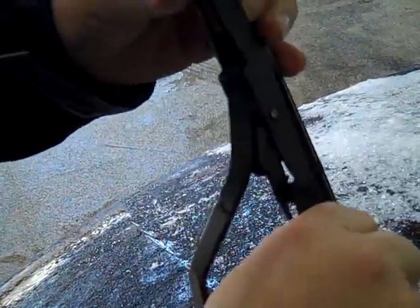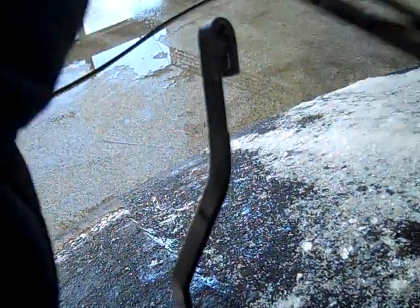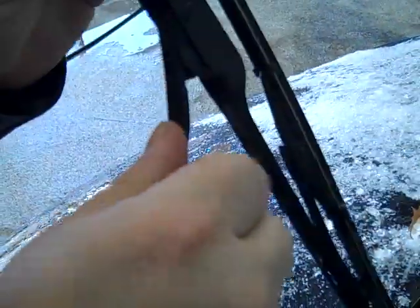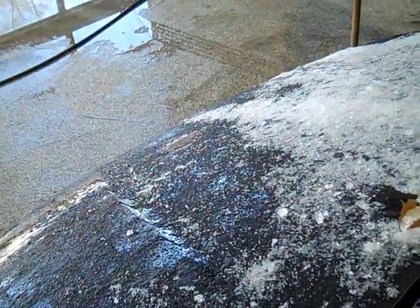Well, I never changed the wipers on this thing. It's flipped around — this is the wrong side up. They're not supposed to go both sides, but this one does.